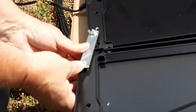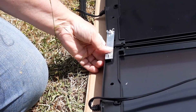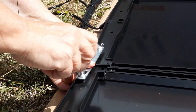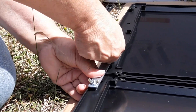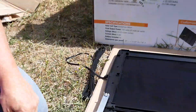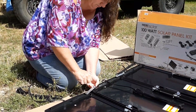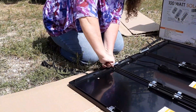Then I'll come over and catch this one as well, get out another wing nut and just get it started. I'm going to go through and do all four of these in a row and then come right back.